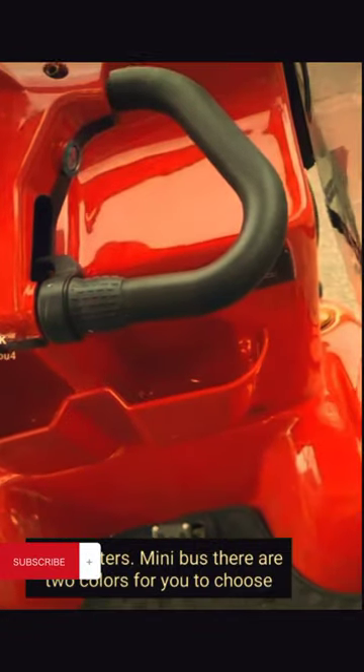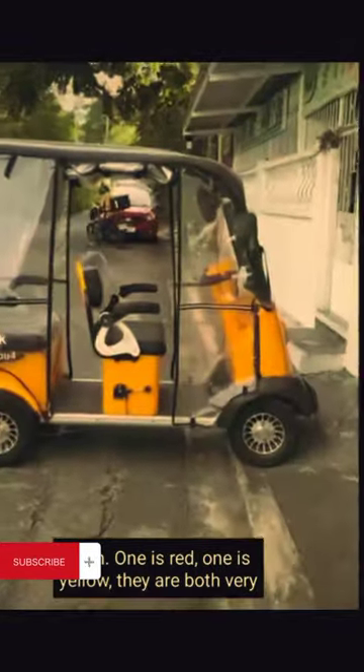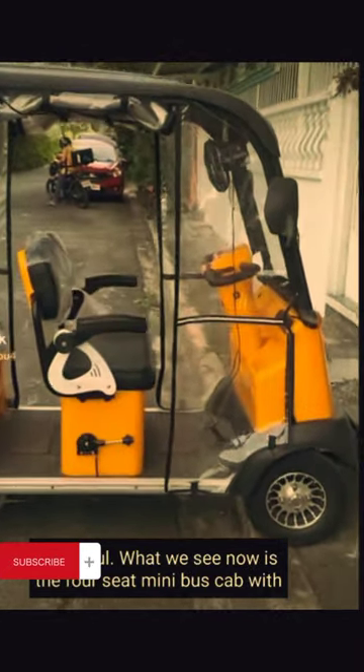For your D-minibus, there are two colors for you to choose from: one is red, one is yellow. They are both very beautiful.